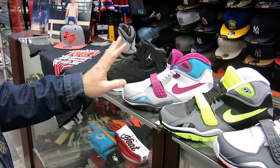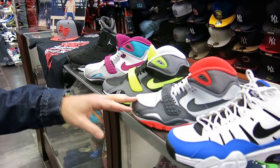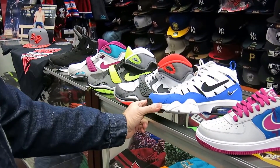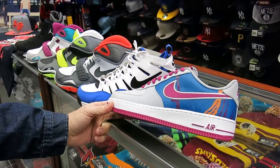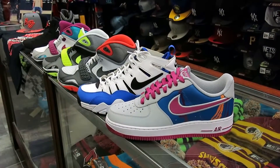Air Trainer 2, Bo Jackson — second generation Bo Jackson — these are $120. Got three colorways, all nice. That's the Air Trainer Max, I believe $94. I believe these are $140. And this is another color — Air Force — these are $100. So that's just a lineup of a couple of new shoes.